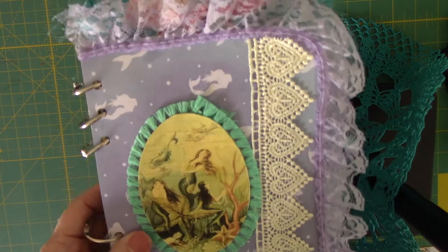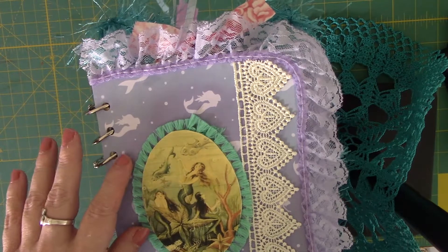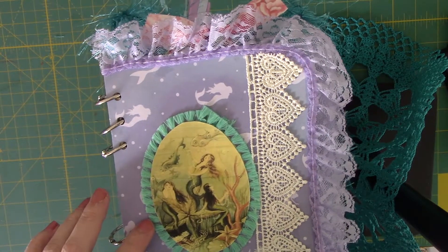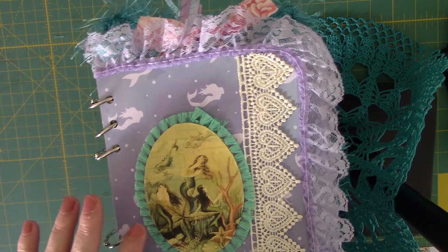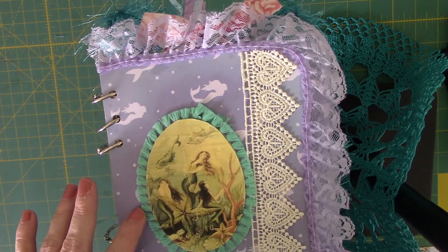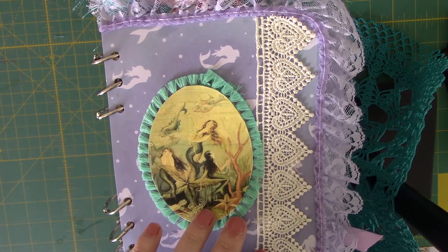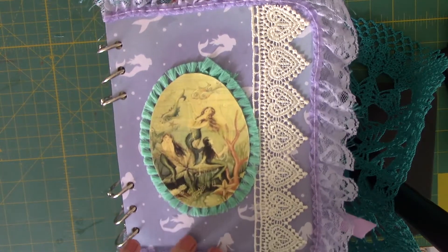The cover started out with the Lucky Charms box of all things, and some mermaid paper. I kept a watch on the sales at Michael's and was able to get a package of paper for I think it was like less than $5. I spent a lot of time scouring the internet looking for images, magazines, things like that, and this is what I came up with.